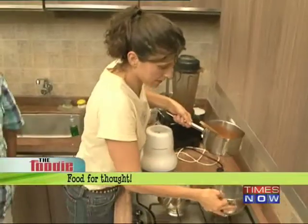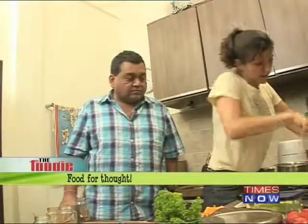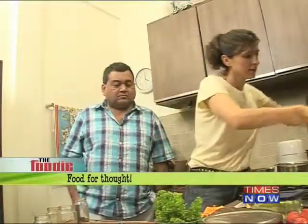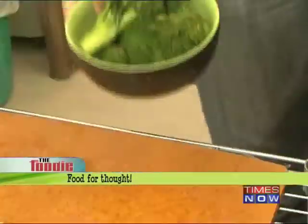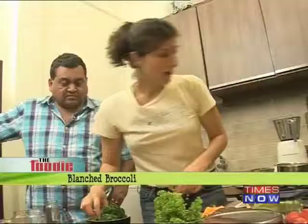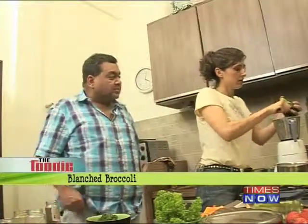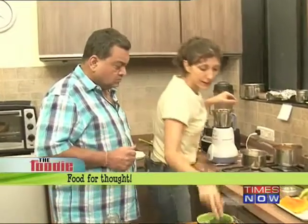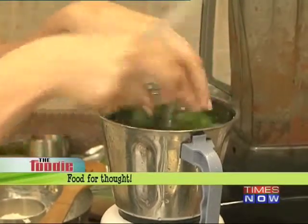Now we have to make the broccoli pesto. I'm using broccoli pesto in this because I want it to have more density than normal pesto. I pre-blanched the broccoli and then I'm going to make a puree out of it — so this goes into the blender with pine nuts or sunflower seeds, olive oil, salt and pepper.